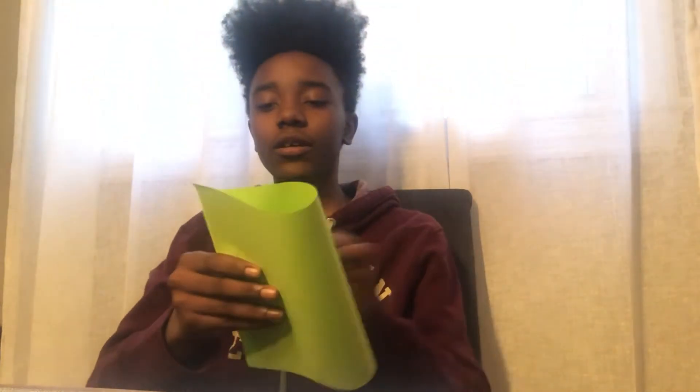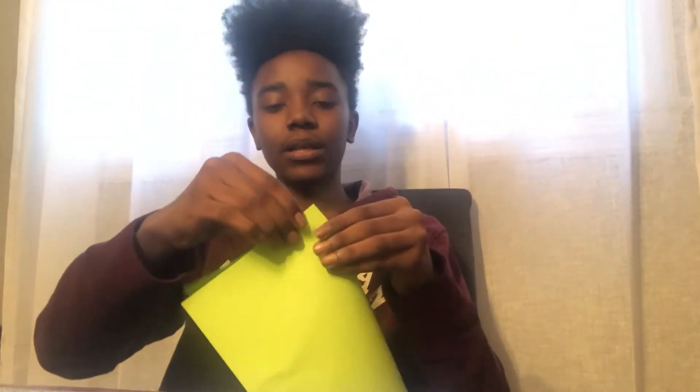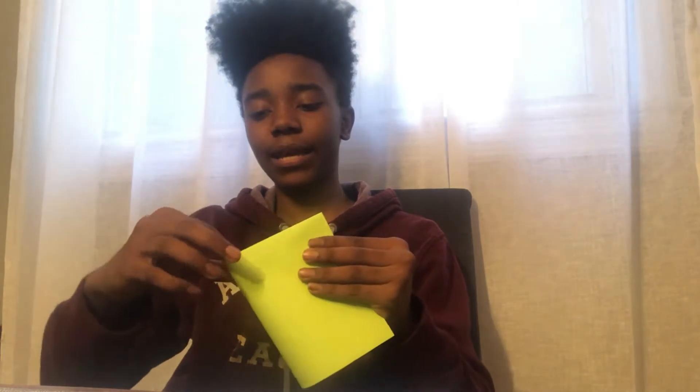You just get a piece of paper and fold it. Try to fold it evenly, because when you fold it evenly it'll make it symmetrical. I like to fold it as much as I can because it just helps create cooler designs. So fold it, and once you get it folded as much as you can, you use scissors.